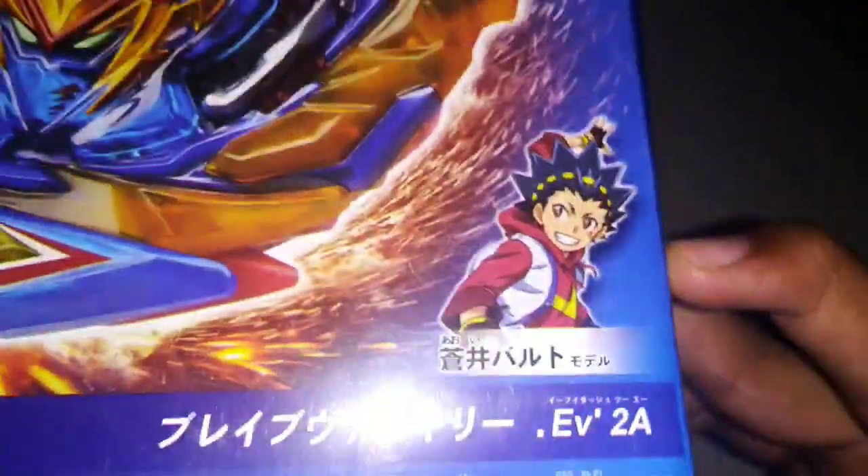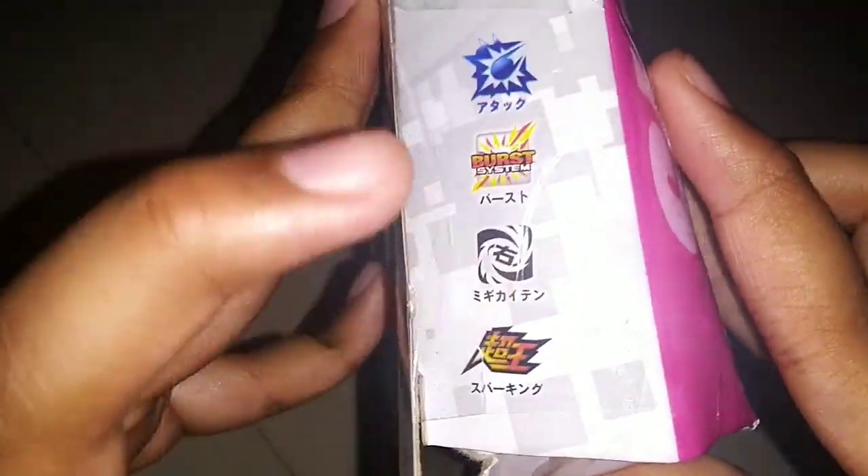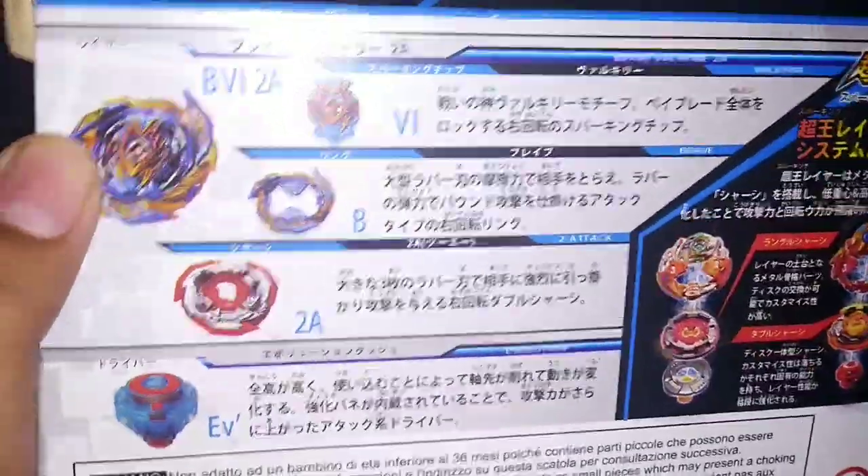We have a hero. If you look at the Brave Valkyrie, we have a picture. If you look at the box, we have a right spin and attack type. If you look at the box, we have a Hikaru Hyuga picture. And we have a part. This is a sparking chip.